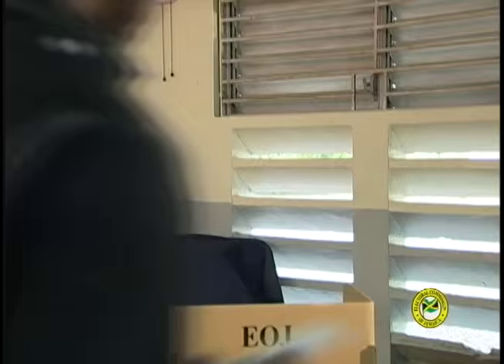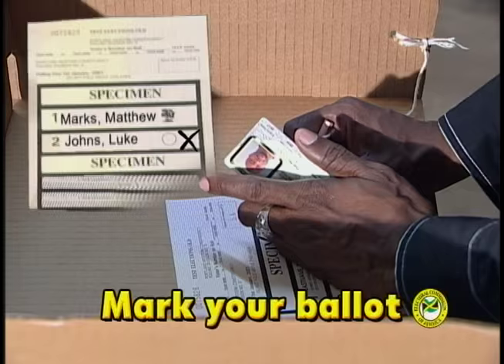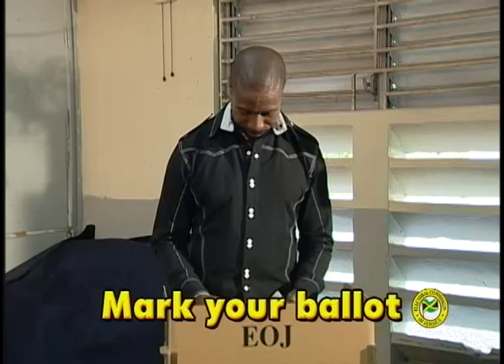Go behind the voting booth and mark an X with the pencil provided beside the candidate of your choice. Then fold your ballot twice, leaving the flap out.